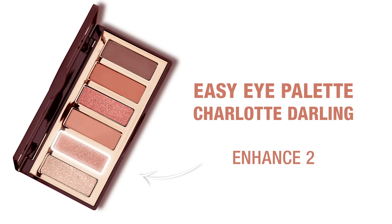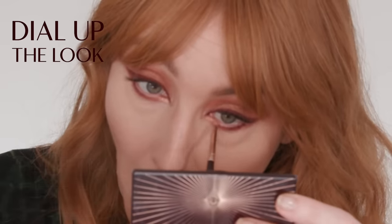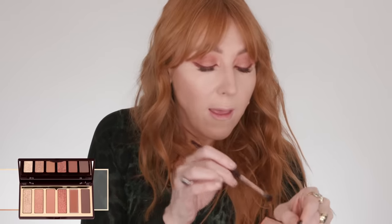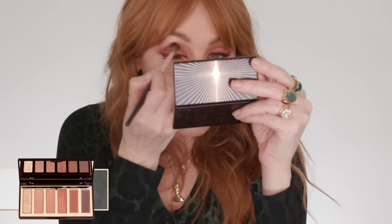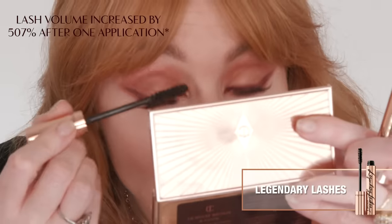Now I like to take my fine brush and dip that into this beautiful champagne-y sunset. I'm going to use a little bit more of this reddish tone with a tiny bit of dark chocolate in there — a little bit more into the socket. Let's smoke it up a little bit. My legendary lashes — I love this mascara, it gives you 507% more volume.